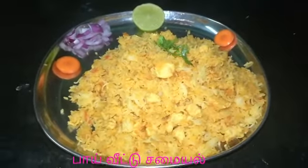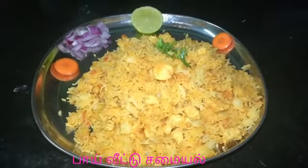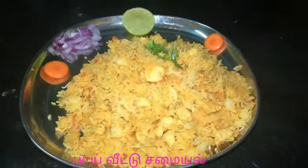Easy to cook in 5 to 10 minutes. If you enjoyed this video, please like and share. Thank you friends for watching this video.